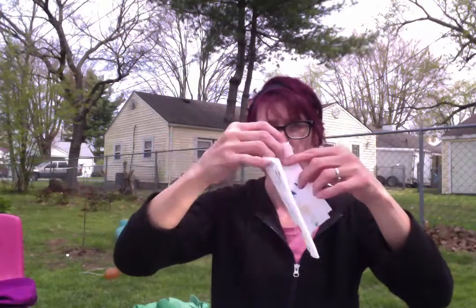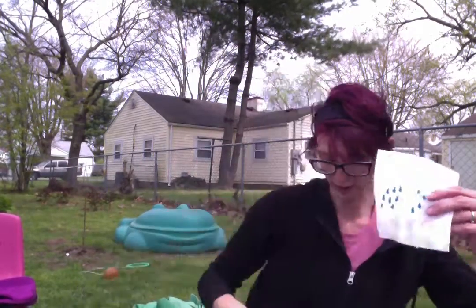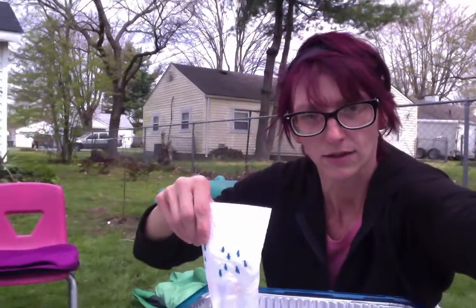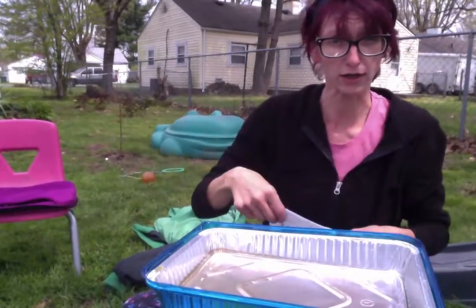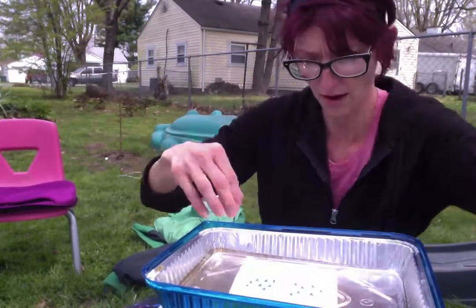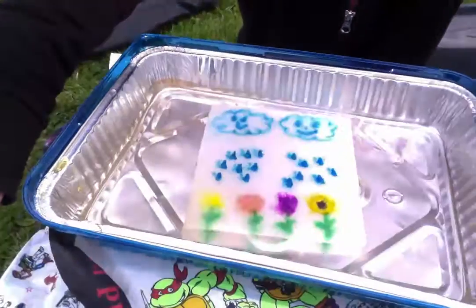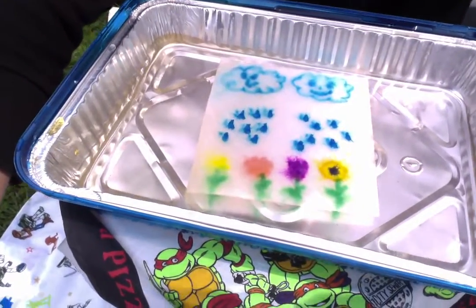Once we have both of our pictures drawn we're going to put it in a shallow container with water. Ready, set, go! And as the water absorbs the paper towel your magic picture shows up.